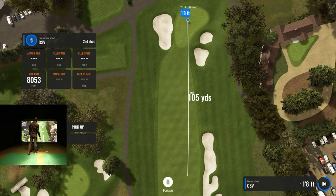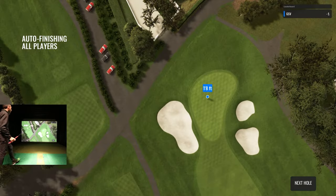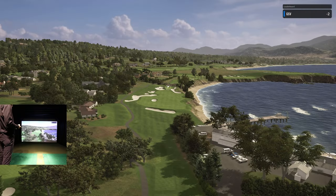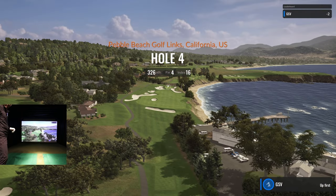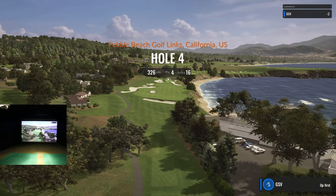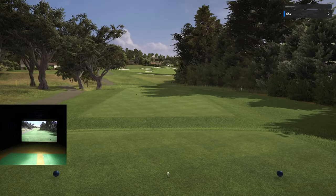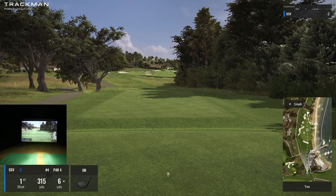Wow — one foot eight inches from the hole! I'll take that. Folks, that is a birdie — two under at Pebble Beach! I forgot that I had birdied the par five, so yes, we're two under.